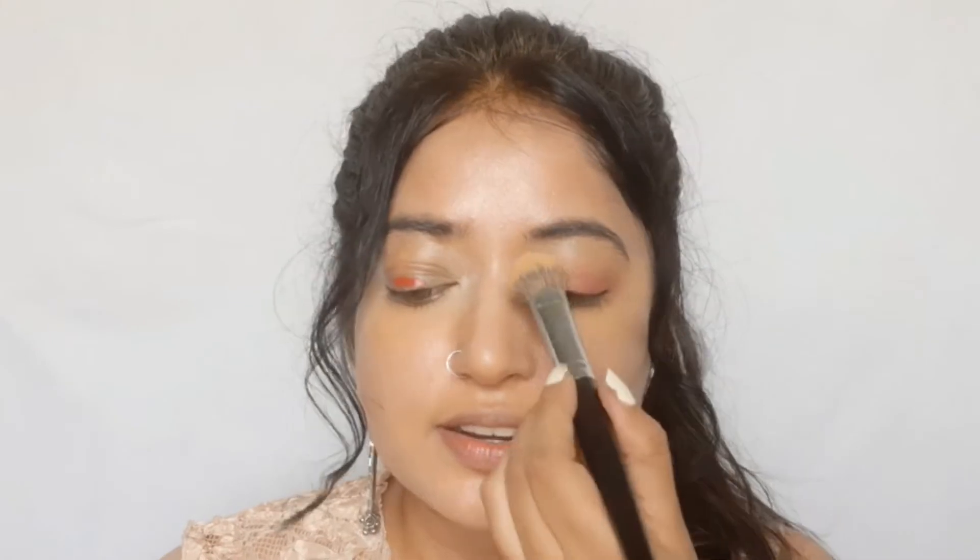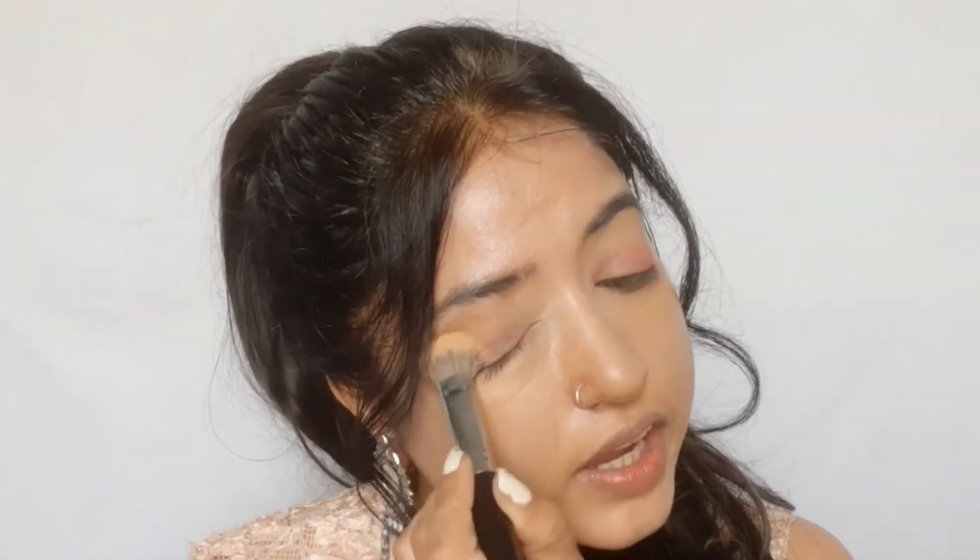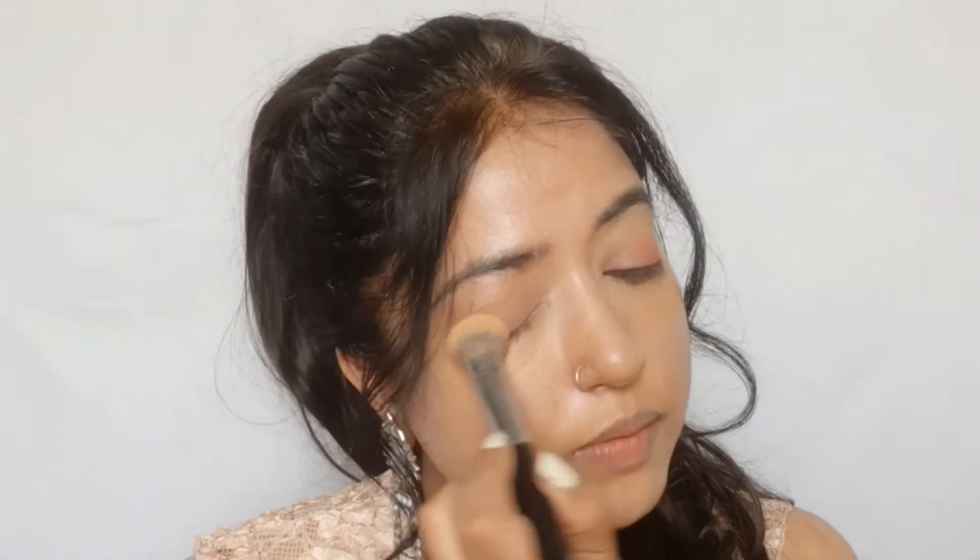Instead of an eyeshadow brush, I'm using a concealer brush because this is a cream product — a kabuki brush would also be a good option. The brush already has concealer on it from a previous step, which should help with blending. And it does blend quite easily; you can definitely use this lipstick as a blush — it blends beautifully on top of concealer.